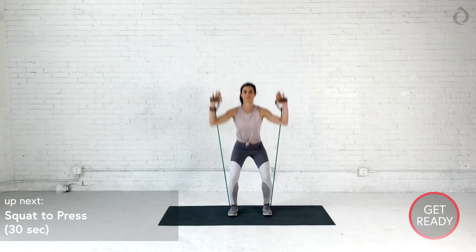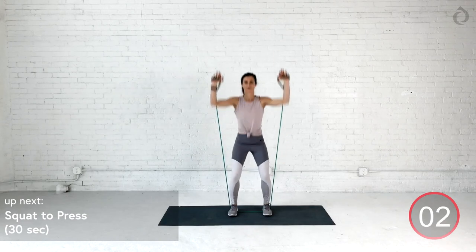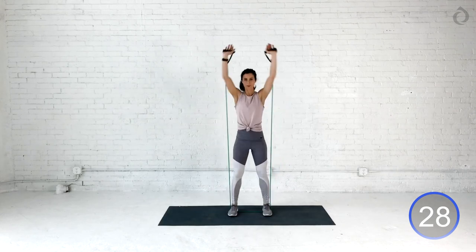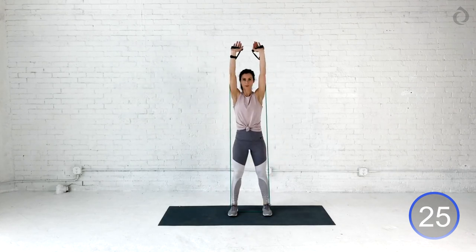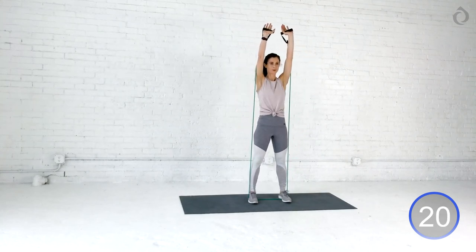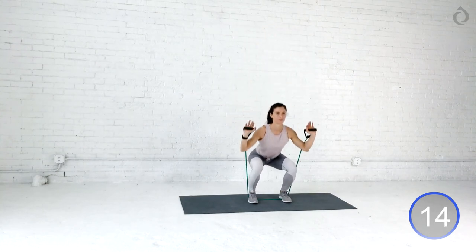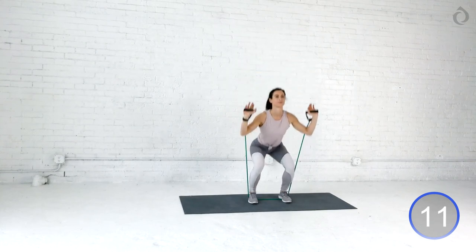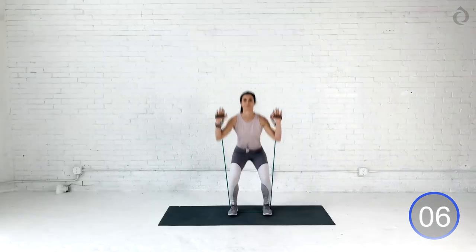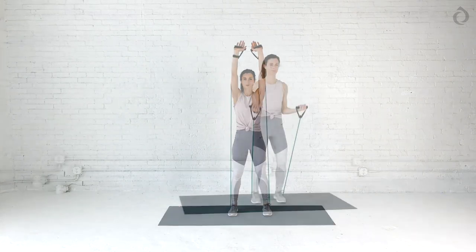We got that squat to press. Get low. Exhale. Press up. You got this. Get low, get low, get low. Weights in the heels. Exhale. Press it up. As you get low, really focus on those heels. Find that strength in your quads and in your core. Push those hips forward as you fully press up. One more time together, you guys. This is it. Give it everything you got. Dig and press. Beautiful. Killed it.